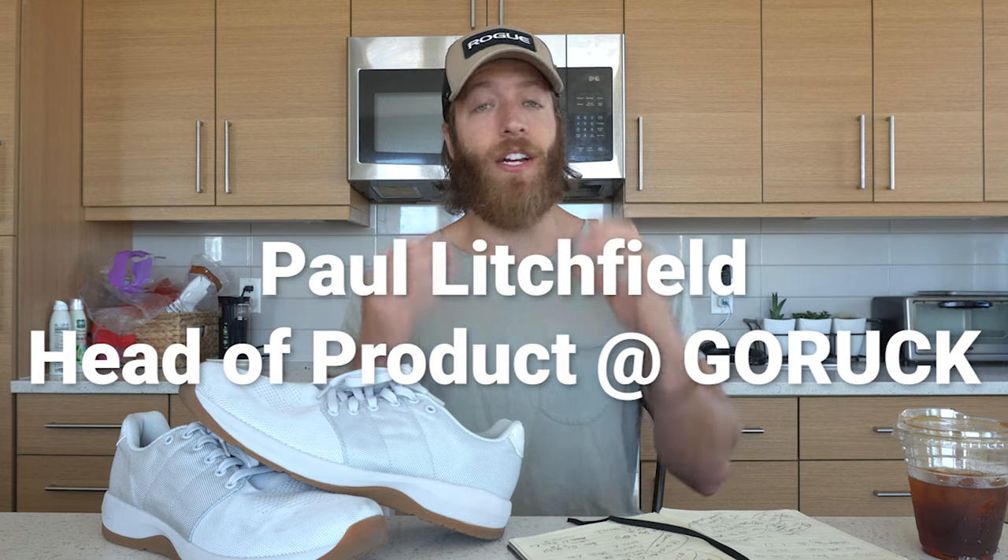So in this first episode, we are going to be talking with Paul Litchfield from GoRuck. He is a shoe dog of more than 30 years. He has worked at Reebok, Puma, and now GoRuck. And he is the guy and the driver behind the GoRuck Ballistic Trainers. I wanted to know why did he make this shoe the way he did and what brought this shoe to fruition?